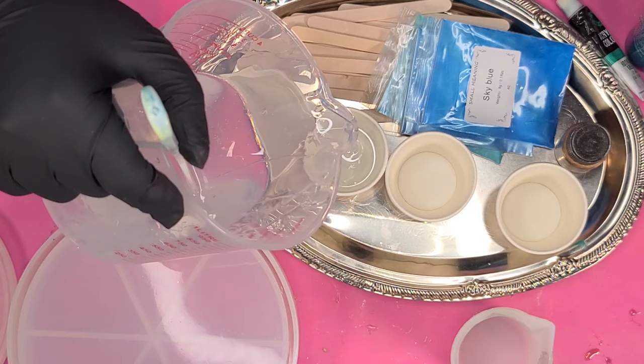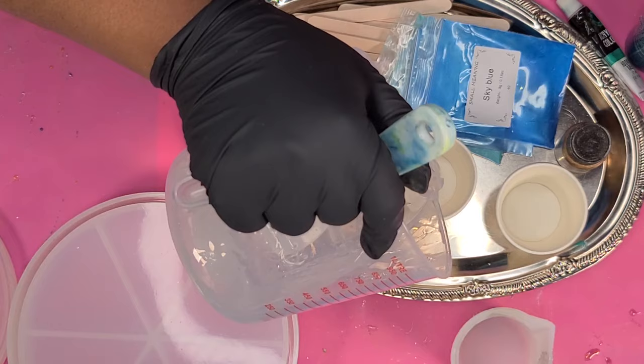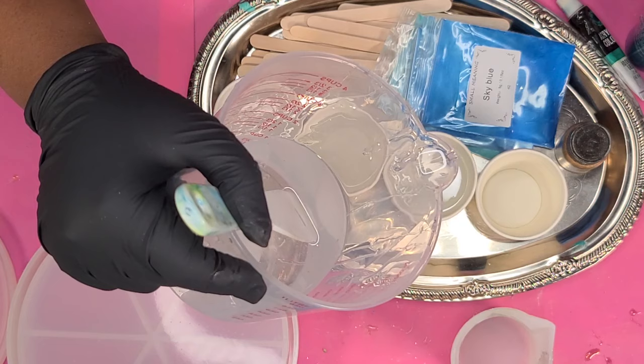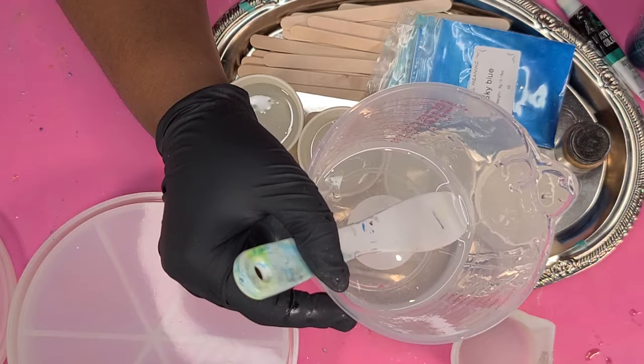The turquoise is from Apple Barrel, which is Walmart's brand — also turquoise. Although they're the same color, they're different brands and actually slightly different values of turquoise. Then I have Hooker's Green, which came in a kit of variety acrylic paints — I'll have a link for that brand in the description box. My last color is gold, from the brand Let's Resin.